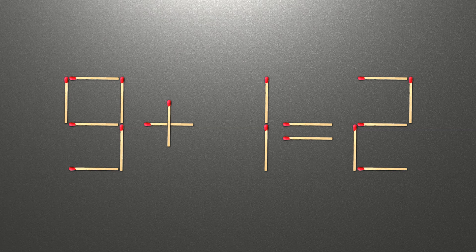Hello! We have the equality 9 plus 1 equals 2. Our equality is wrong. We need to move one match to make our equality correct.